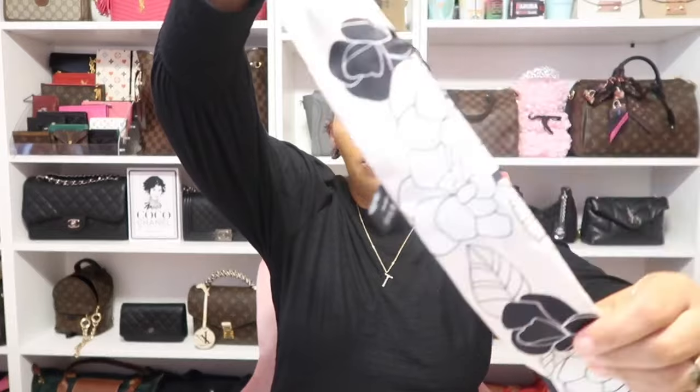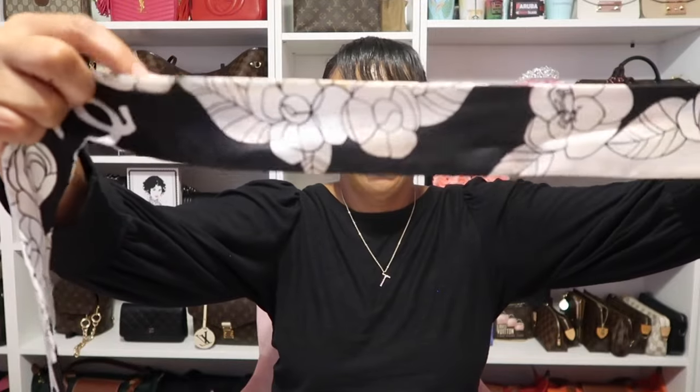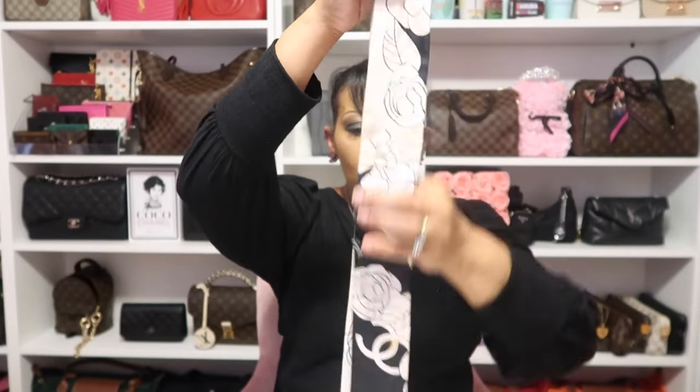Next I only have one by this brand as well and it's Chanel. As you can see it has the CCs on it with the camellia flower. When you open it up one side has black with white and camellia flower, and when you flip it over it has white with black. This is gorgeous — I always love to wear this one.